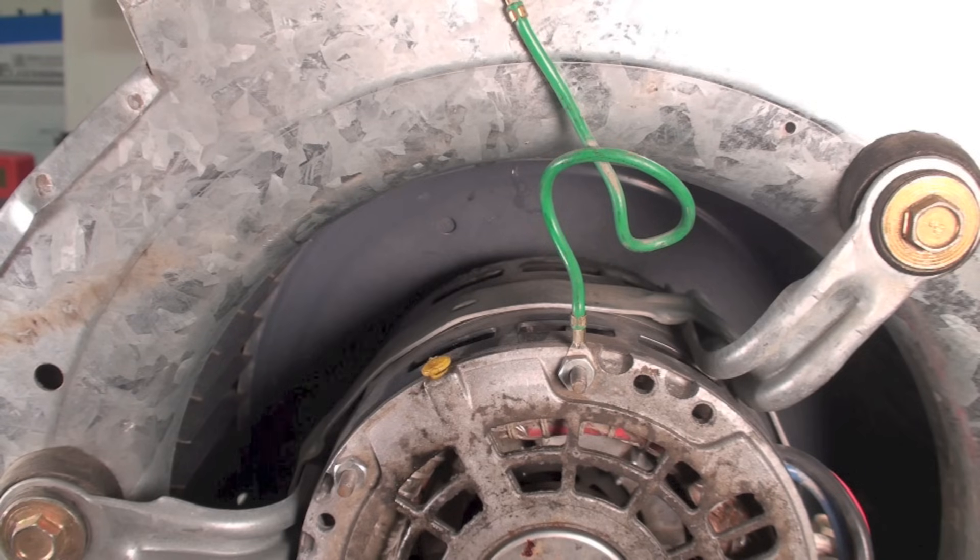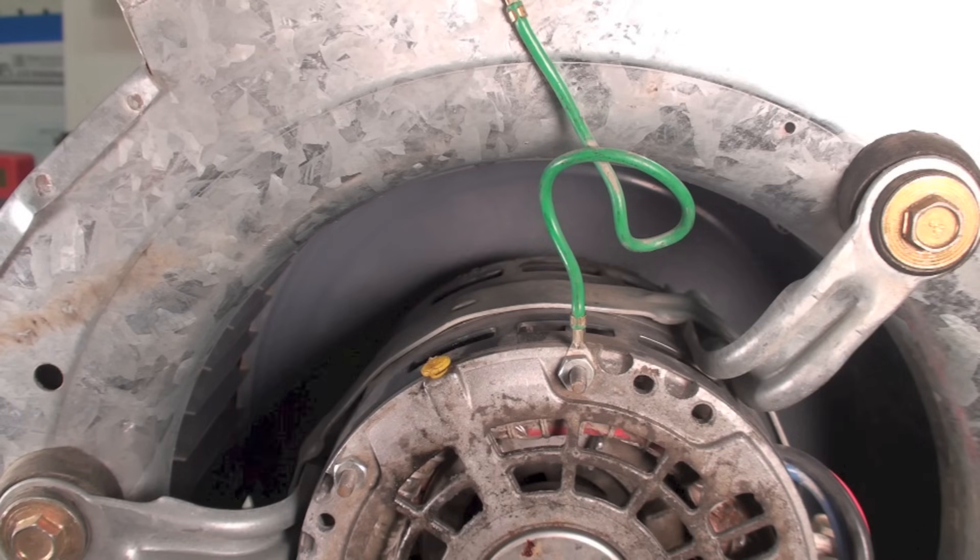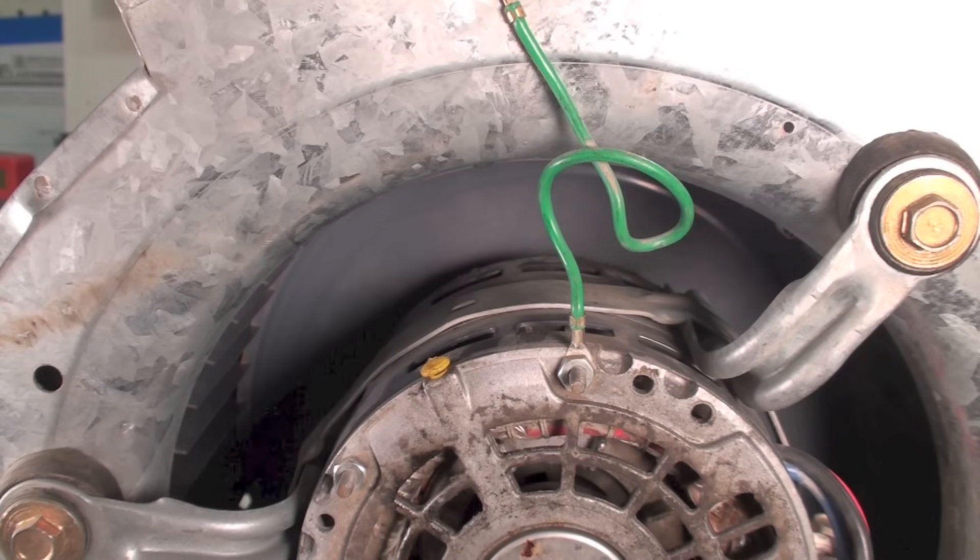Fairly simple, not much to it. The blower wheel should move easily like that. If it moves stiff, you can oil it and it will probably, maybe, start working again.